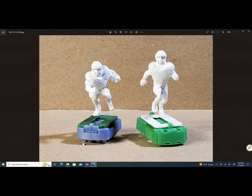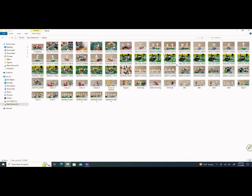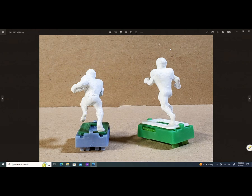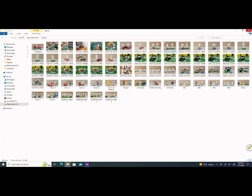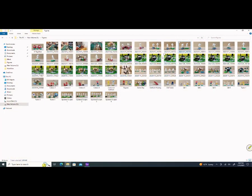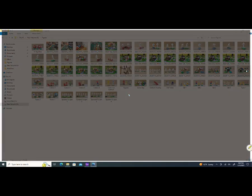Again, this is the AJ Brown figure and the Devontae Smith figure you saw earlier. Here's the back side of them. There's a side picture there. Then we go back to the picture you saw earlier — there they are now with paint.